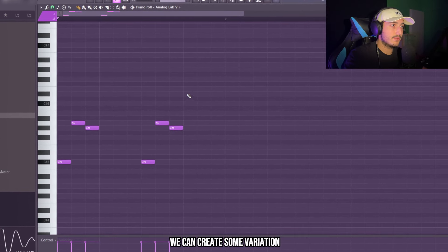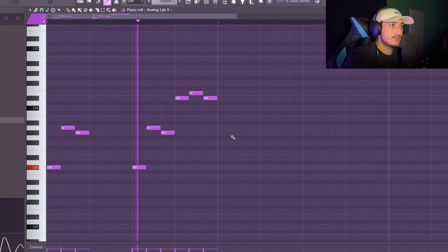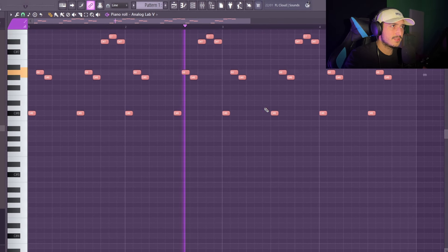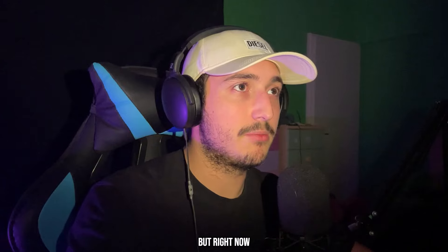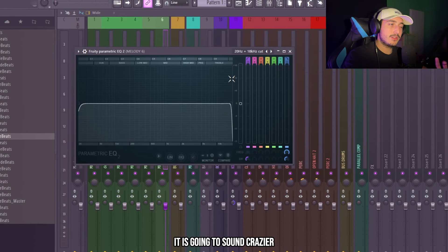Here maybe we can create some variation. I like this melody and later I want to resample this, but right now I want to add some effects on it because in this way when we're going to resample it, it's going to sound crazier.